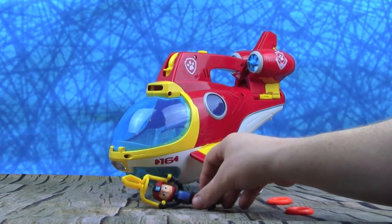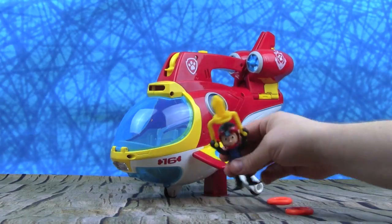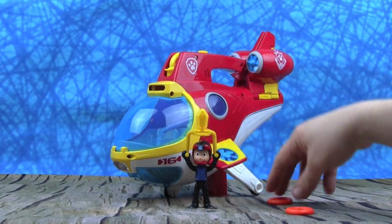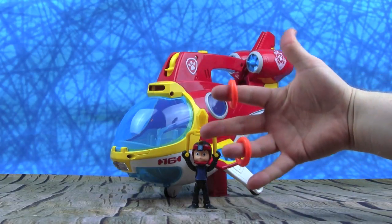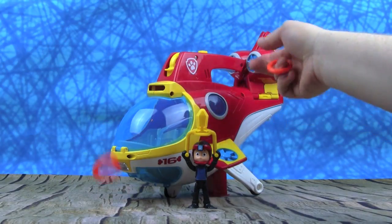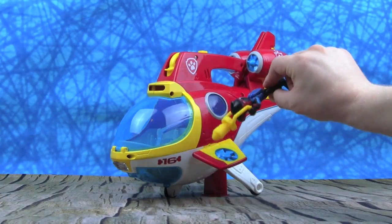Now Ryder, go boop boop boop boop — he's swimming, going on a Sea Patrol mission! Go Ryder, go Ryder, stand up Ryder — you can do it! Oh no, Ryder's having a Marshall moment. Whoa, whoa Marshall. We also get these life rings, and what's really cool, we can shoot these out of the Sub Patroller. Those actually shoot out of there? And then we can go on a Ruff Ruff rescue.